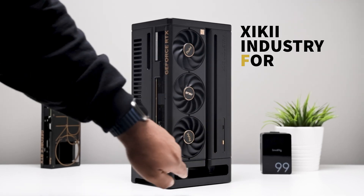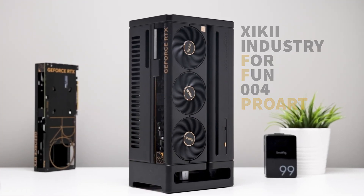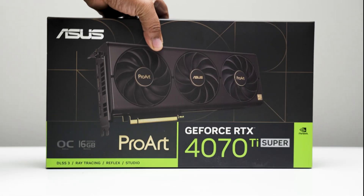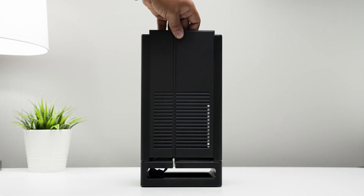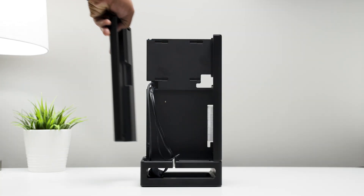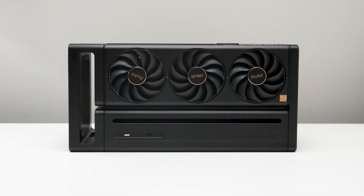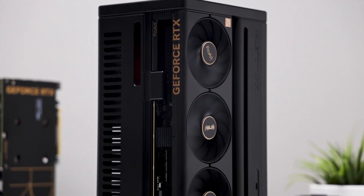This is the CKEY INDUSTRY 4FUN4 ProArt, the most expensive and luxurious small form-factor case I've ever built in. Designed specifically for the ASUS ProArt 40 series graphics cards, it's the perfect blend of engineering and modern art. Crafted from industrial 6063 aluminum alloy, the 4FUN4 weighs an impressive 24 pounds fully assembled, but like all precision tools, it comes with its limitations.